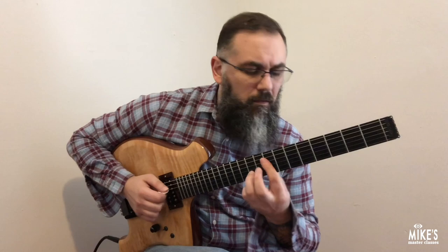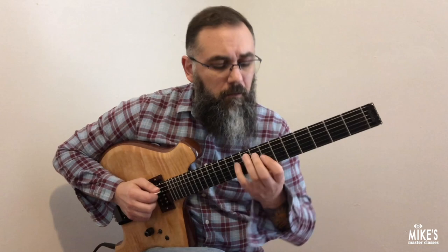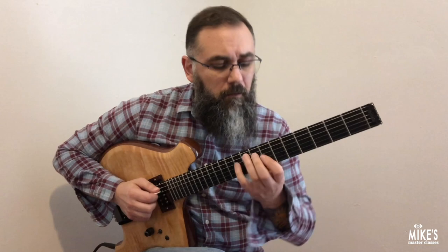In that segment, I was improvising on Little Sunflower by Freddie Hubbard. I'll be using that tune to discuss ideas on how I go about creating chords.